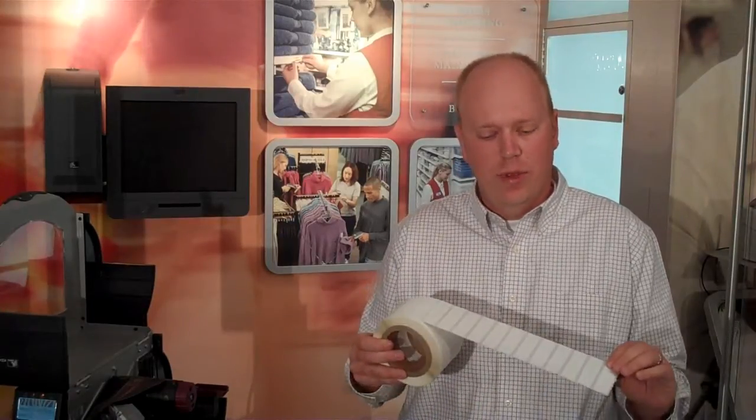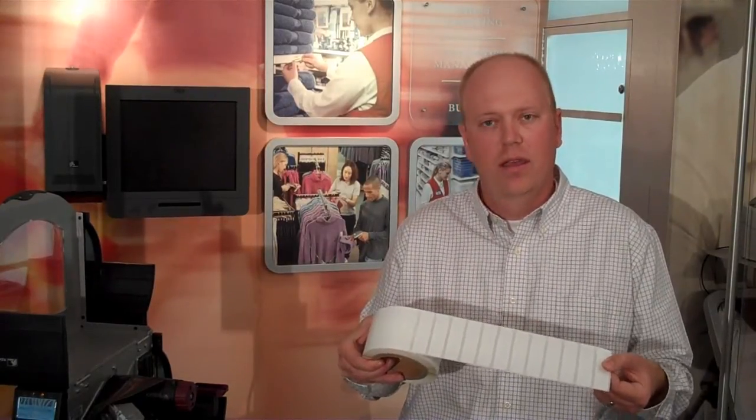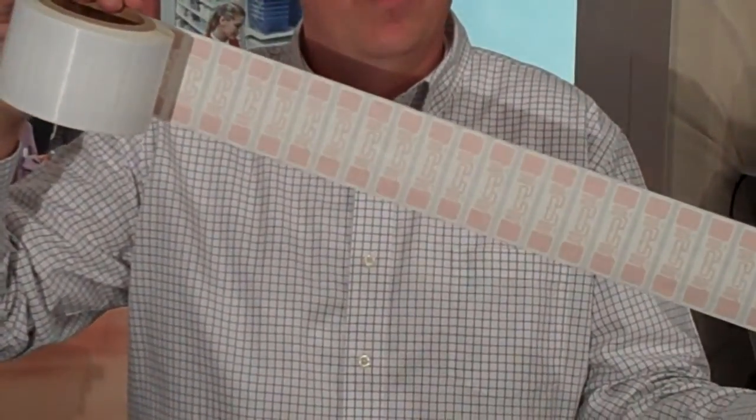Today I'm going to show the Alien 9662 inlay being encoded on pitch with the Zebra RZ400 printer. This is a 3-inch wide inlay from Alien — one of their more popular inlays. It uses the Higgs 3 chip. Alien provides these with a white synthetic face stock and they're pitched apart at about 25 millimeters, so they're actually pretty close together.